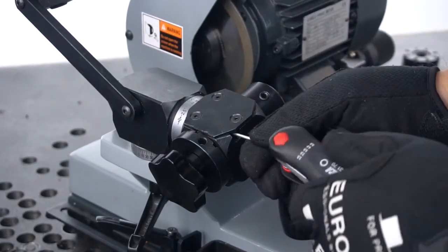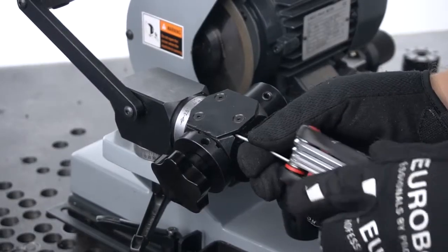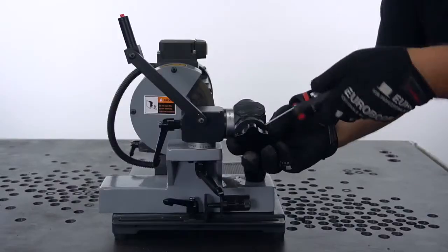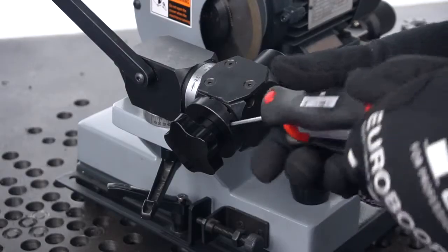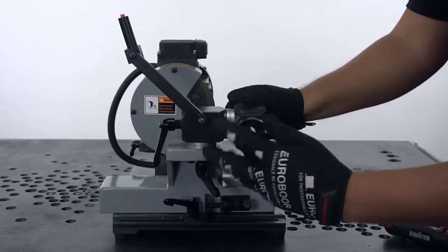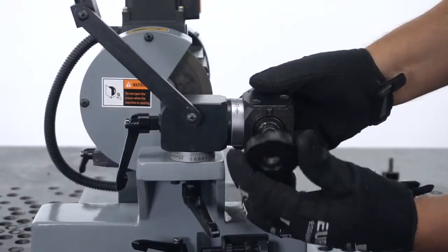Start by unlocking the bolt of the cutter holder. Untighten the screw on the Index Plate. Unscrew the star wheel. Then take out the Index Plate.